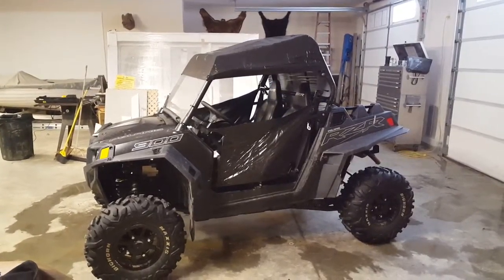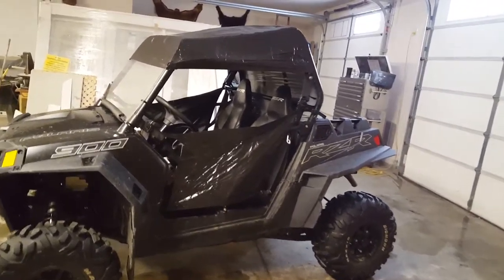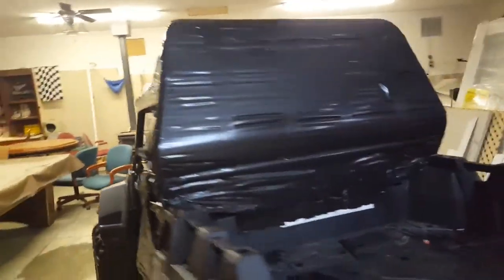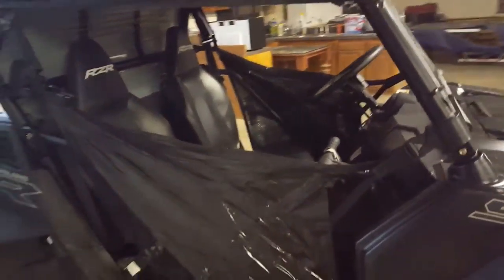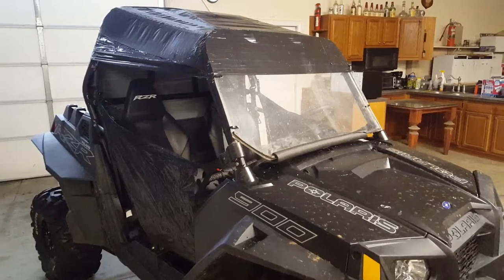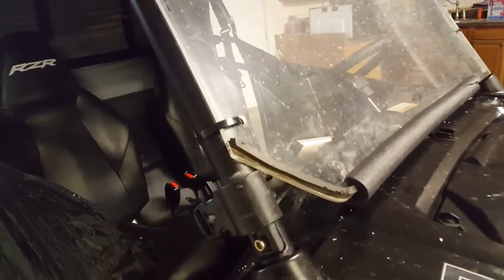I'd like to show you the 2014 Polaris Razor 900S duct tape upgrade. Three rows of duct tape has made this thing about as windproof as you can make it. The plexiglass windshield was donated, cut to fit, and zip-tied.